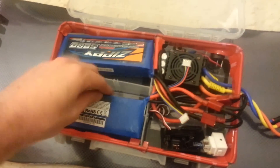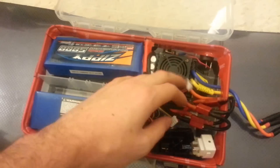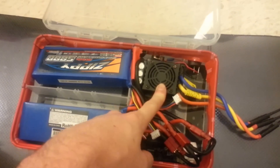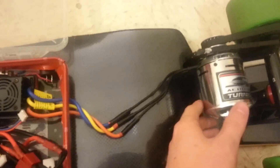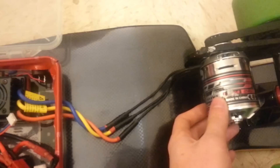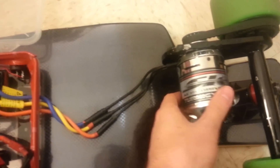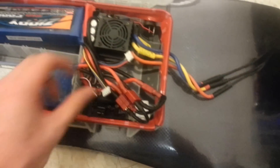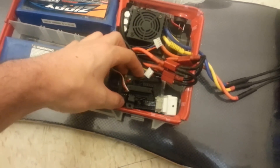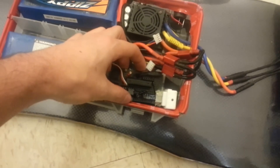But inside here we've got two 3-cell LiPo battery packs running to a 150-amp HobbyKing speed controller, which runs back to the SK-3 Turnigy 245 kilovolt motor. And all this is controlled via a Wii receiver, which I built myself, but you can buy them online.